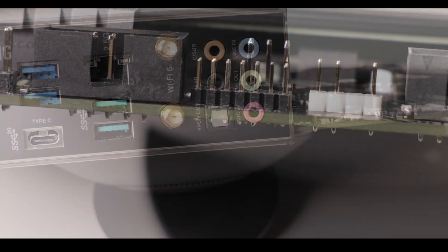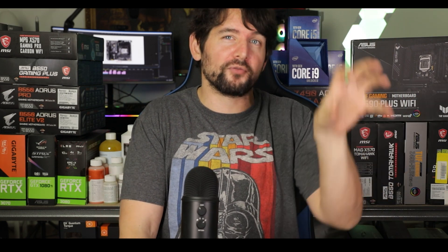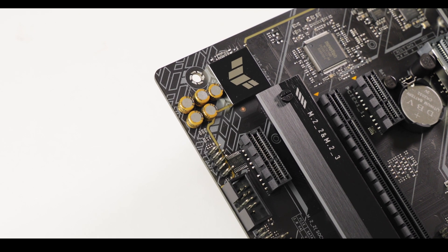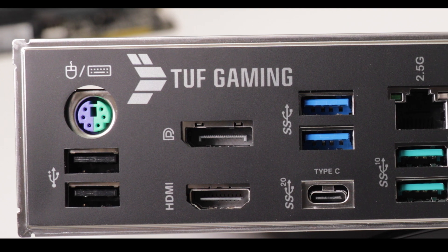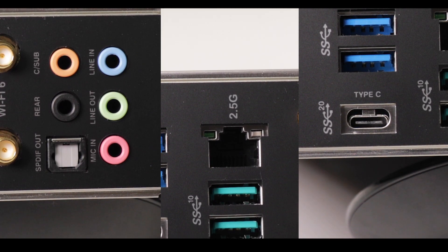We also have the surge-protected 2.5 Gb LAN adapter — an upgrade we've been accustomed to since the Z490 series — and finally the S1200 8-channel audio codec, one of the most premium on the market. Both left and right audio channels are traced on dedicated PCB layers for better sound isolation, and the TUF Audio Guard provides additional interference protection, resulting in near studio-grade recording ability — great for streamers. Overall, a very well-featured back I/O, a definite upgrade from the Z490, with a clear focus on content creators and gamer-streamers.